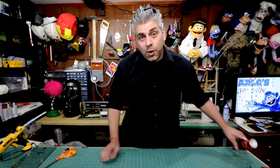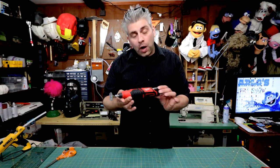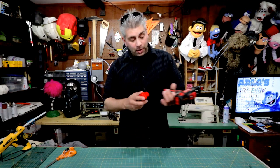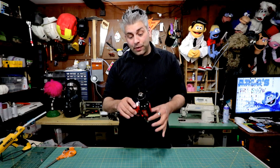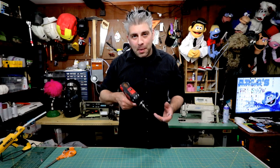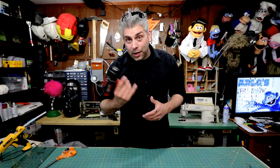To cut these rods I use a rotary tool. This one I highly recommend — it's the 12-volt Milwaukee rotary tool, and what's nice about it is it actually uses the same batteries as my drill. Even this drill is really nice too because it's a little smaller than your typical big heavy-duty drills, so it's perfect for puppet making and when you go into making puppet mechanisms as well. So highly recommend these.